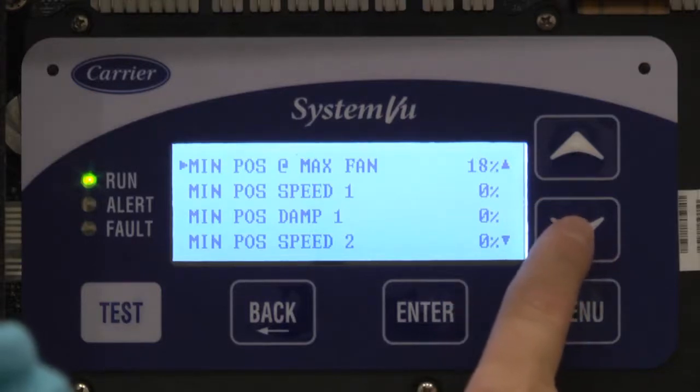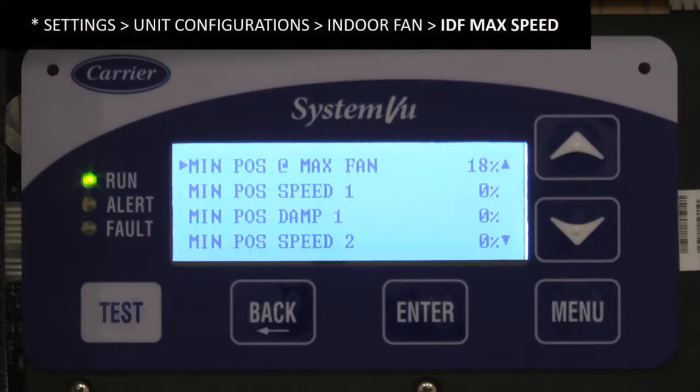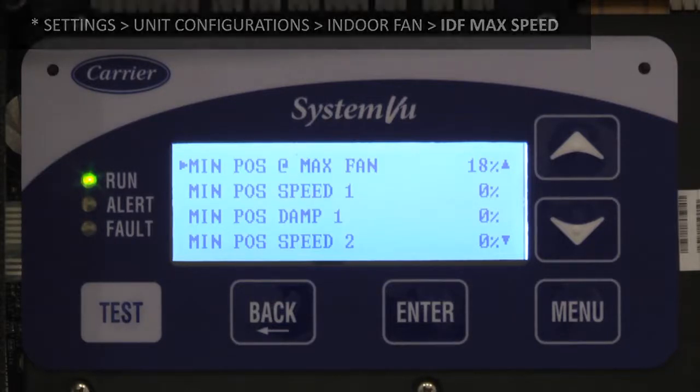In this case, you can see it says minimum position at max fan: 18%. What is max fan? We talked about that in another video, which is the fan setup. In general, if you have a machine that hasn't been really touched, the first thing you want to do is make sure that your max fan speed is set how you want it for that unit. If it's default 100% and you're still good with that, then leave it at that.